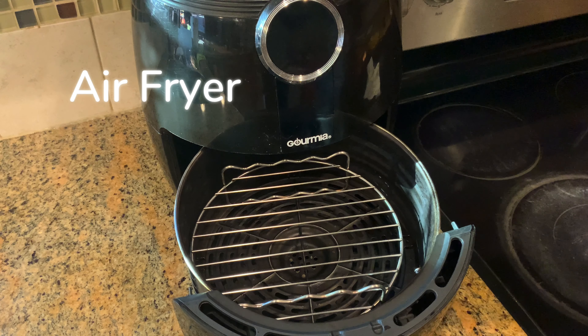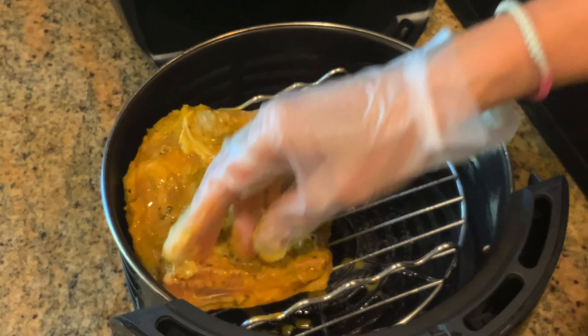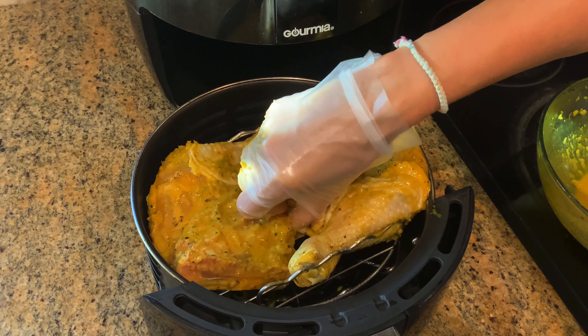Method 2: air fryer. First, spray or oil the rack. Press the chicken skin side down first. My chicken is a bit bigger than my air fryer but it's not too much — it's okay, it will shrink a little bit.